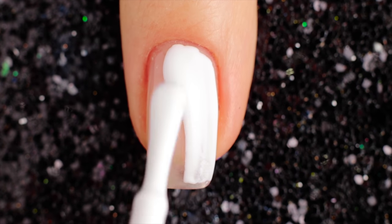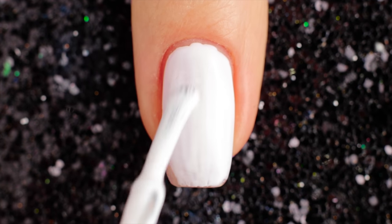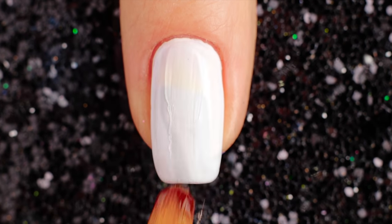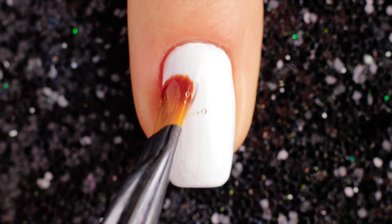Hey guys, it's Laura! Welcome back to Cute Nails! In today's nail art tutorial I'll be showing you how to create 11 simple and cute nail art designs compilation. Let us know down in the comments which of these designs are your favorites. So, let's get started!